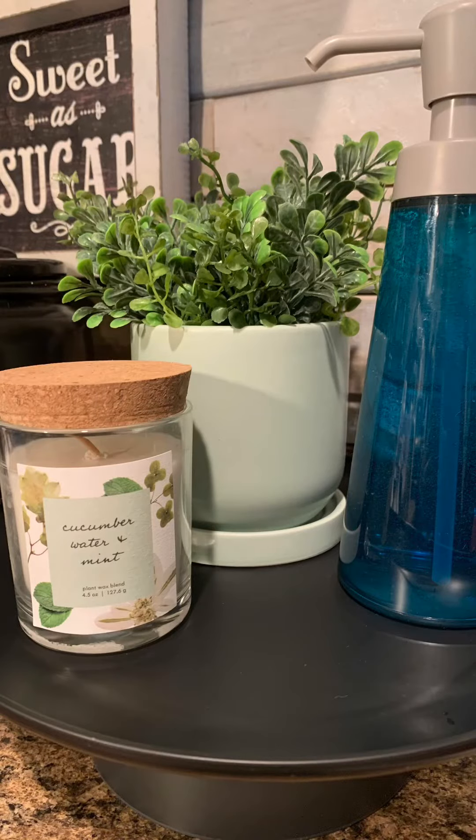While I'm on here, I'll go ahead and share this one as well. This is just another 50-cent plate and bowl from Target. I put the bowl over, put some hot glue, stuck my plate on there, and it made a cute little riser for my dish soap.